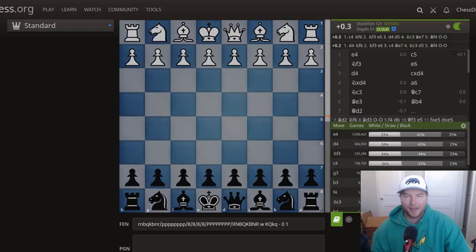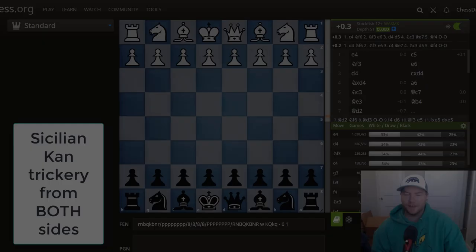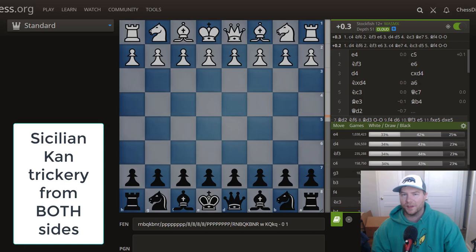Hello everybody and welcome back to Chess Diagnostic. Today I'm going to start the first of a multi-part series on my approach to openings. I shockingly haven't really made any courses on openings — I've made some videos here and there talking about general principles, but now I'm going to get into some lines that I play from both sides.